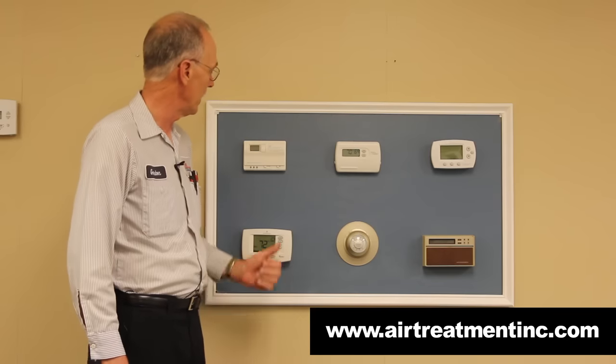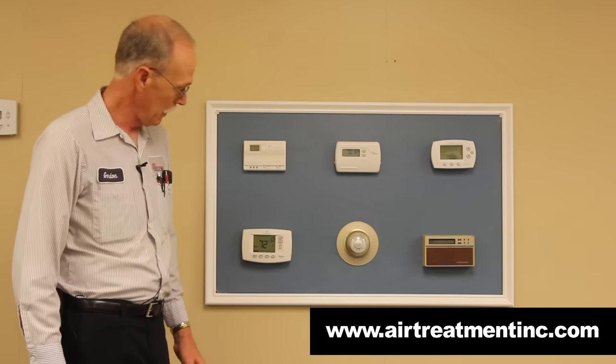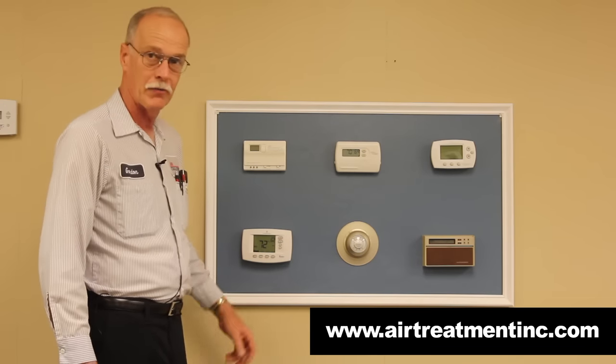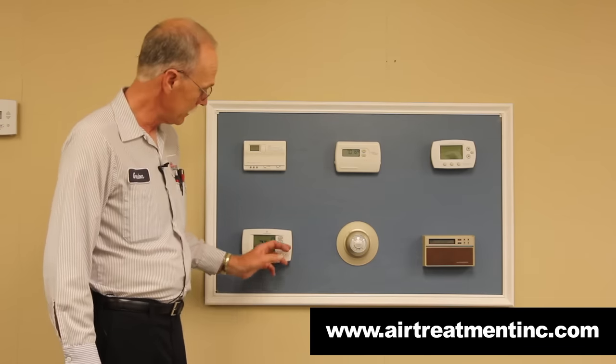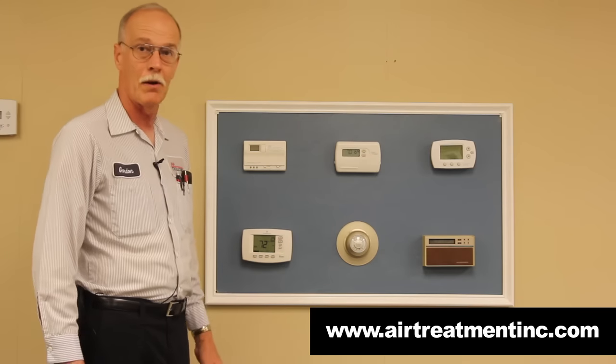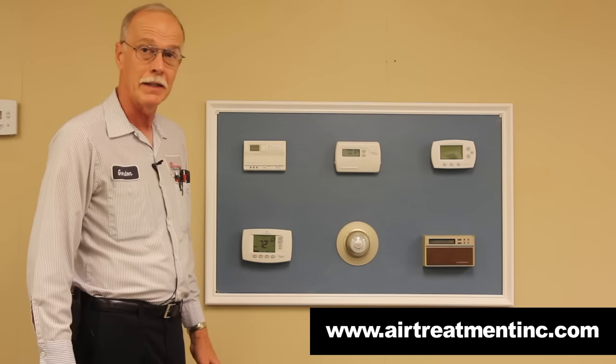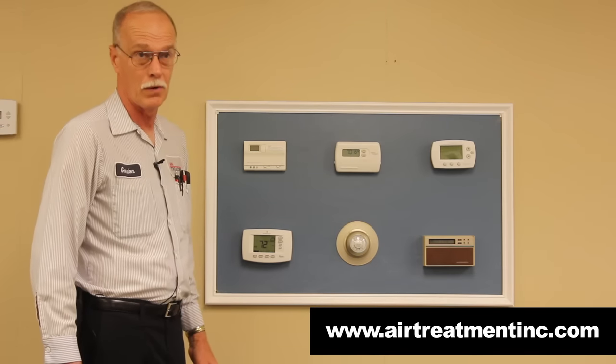You'll look at the display of your thermostat. Number one, you want to see if it's bright, or if the numbers are fading, or some numbers or letters are lost. When you see that, it could possibly mean that the battery is going dead or weak.